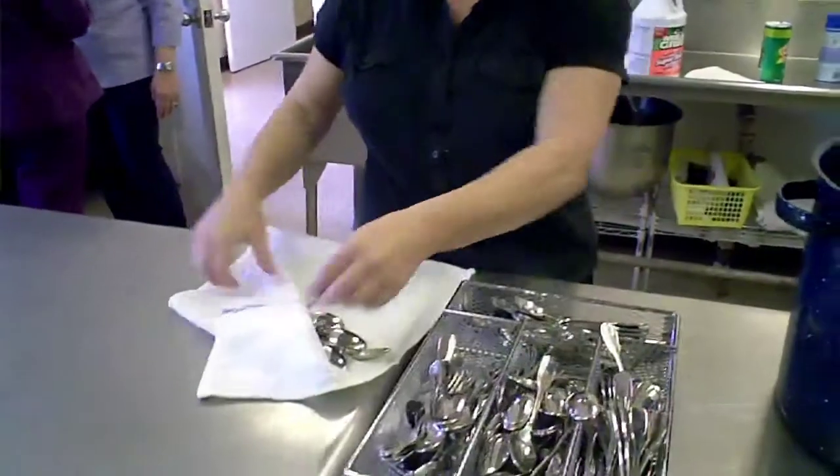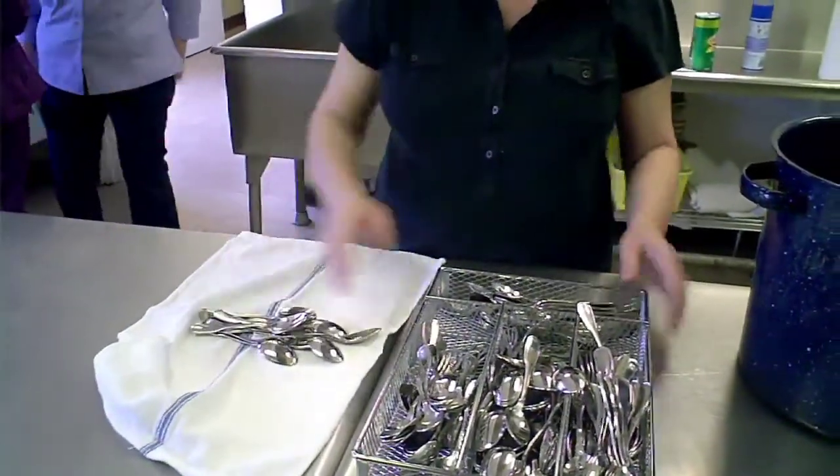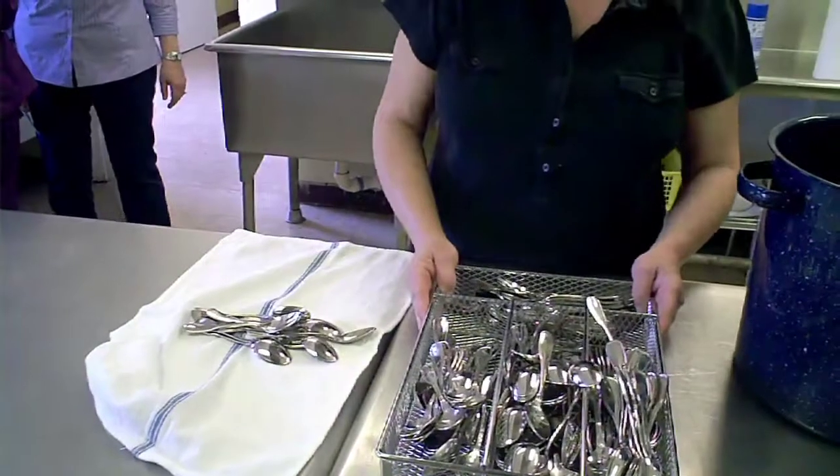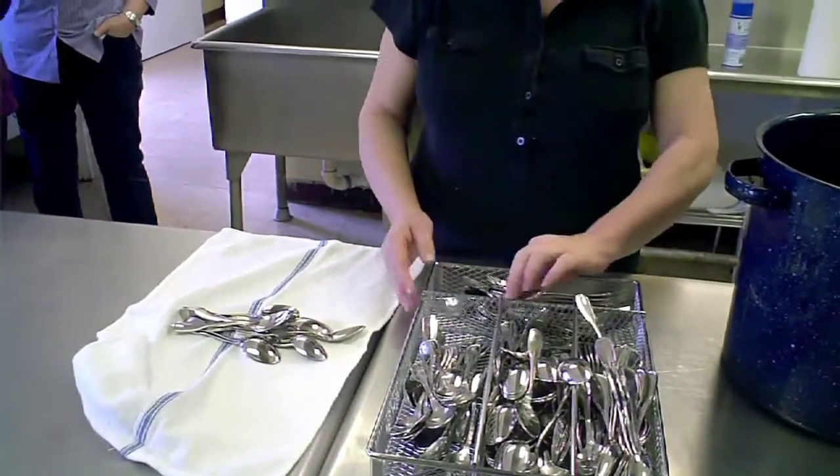Cleaning a Jewish home for Passover is one of the most labor-intensive, grimy, beautiful, frustrating, fulfilling experiences in the Jewish year.